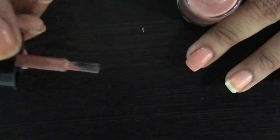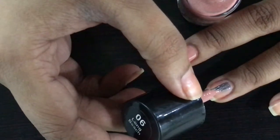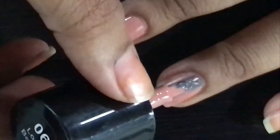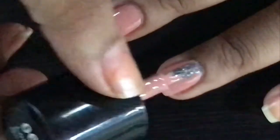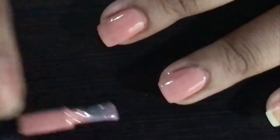You will remove the nail paint very easily. You will only put one side of the nail paint on the brush — the other side will be completely clean. And then when you put the nail paint on the brush, you will even out the nail paint.